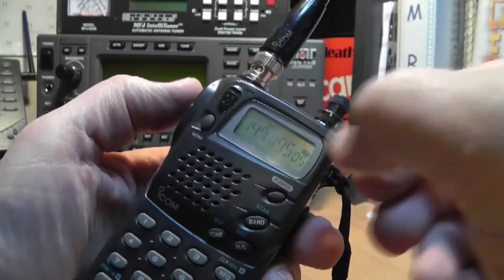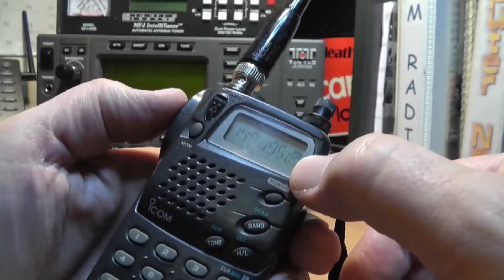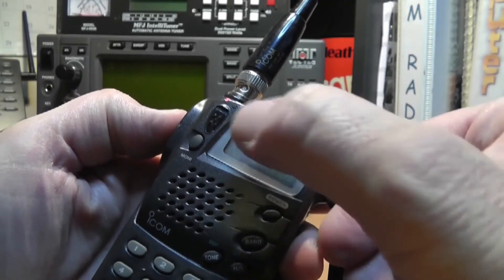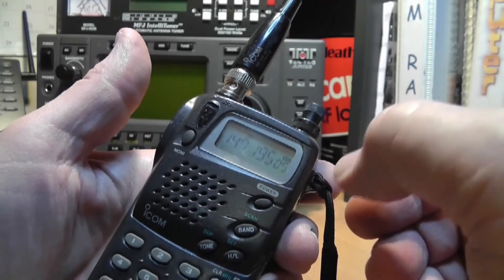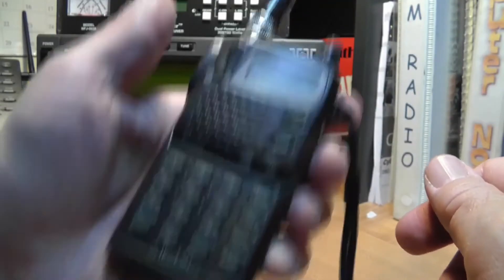Here it says 147.195 — that's the repeater in Cedar Edge. If I press the transmit button, it transmits at the frequency of the input, and that's the frequency of the output. That repeater happens to be out of range for this little handheld, so I think we're okay.